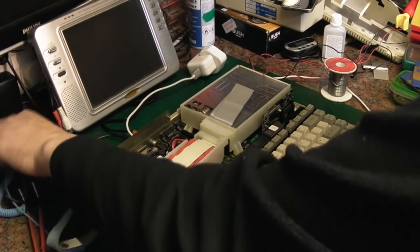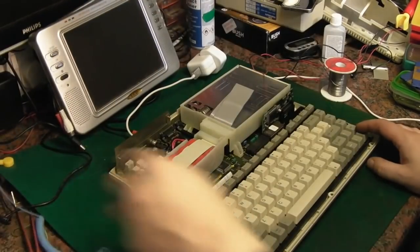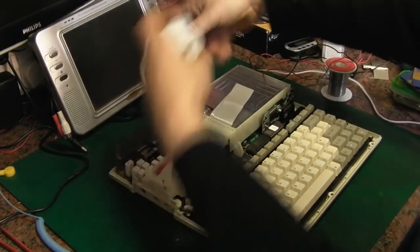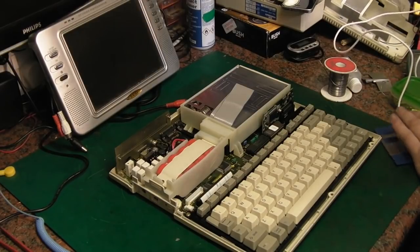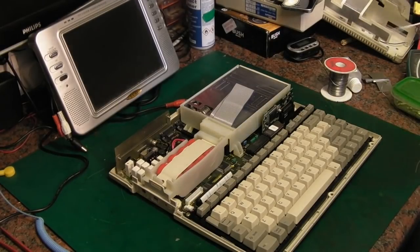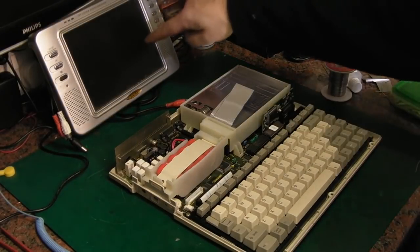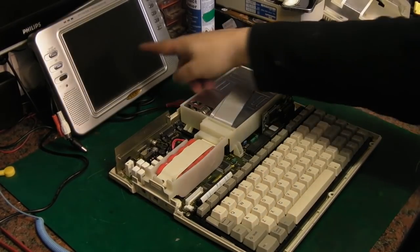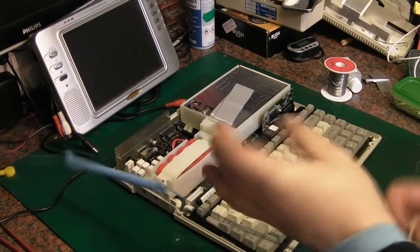We'll get the old anti-static strap out, as we're going to be getting deep inside this thing. I've also got a new monitor set up for testing. I've got this little monitor I'm using at the moment because this thing just will not sync to this computer properly — that one syncs first time every time. Anyway, let's get the anti-static strap on.